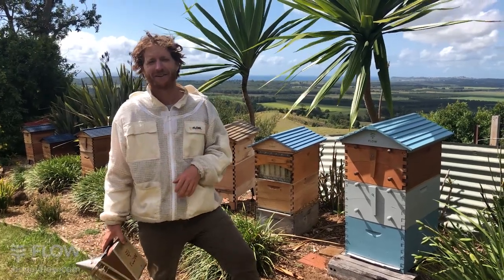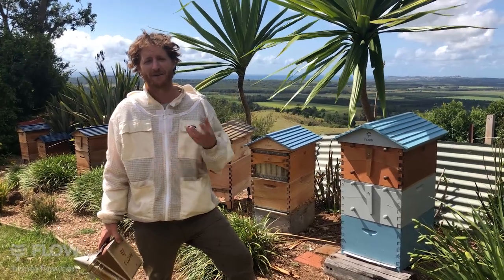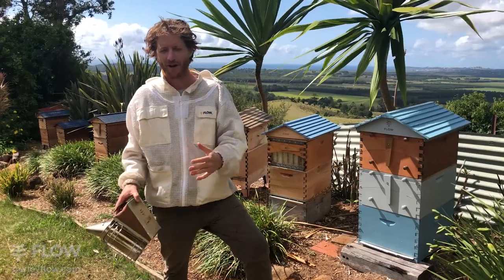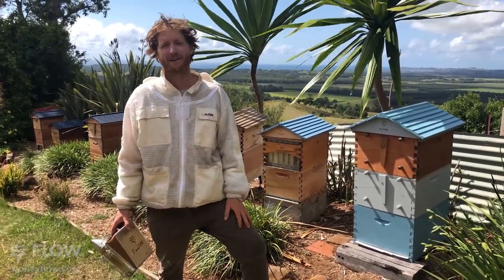Today we're going to take a look at the hive we supered a couple of weeks ago and see how the bees are progressing. We're not expecting too much because the colony wasn't totally jam-packed yet and there's not much of a nectar flow at the moment in our area.